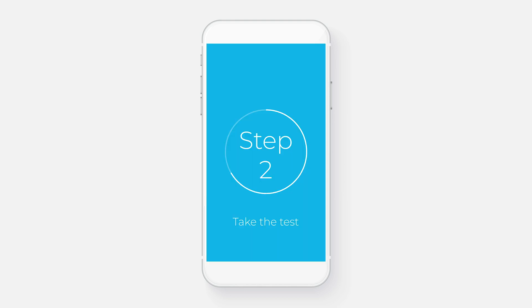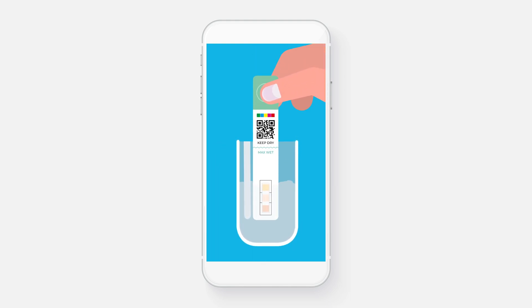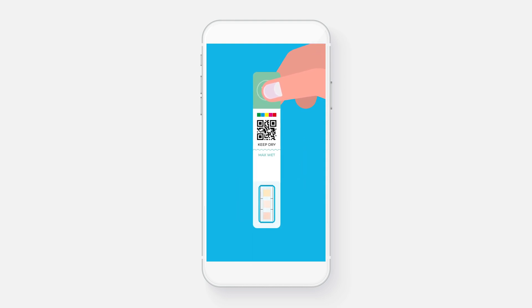Step 2. Now you're ready to take the test. Try to collect your sample from the middle of your urine stream and dip the test strip briefly into your sample. The squares need to be wet, but make sure it doesn't get wet above the line. Then let the app countdown timer tell you when it's ready to scan.